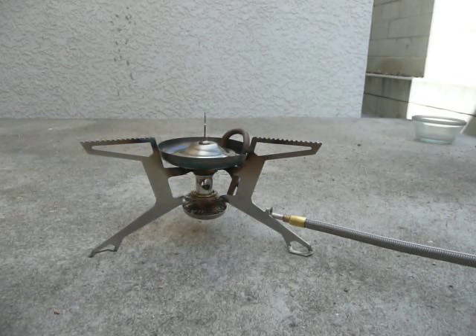I thought I would show you what it's like to change the jet. This is a multi-fuel stove, and each class of fuel has its own particular jet. Just to show you the capabilities of the stove, I thought I'd change one of the jets. Right now I've got the white gas jet in it, which is what it comes installed with.